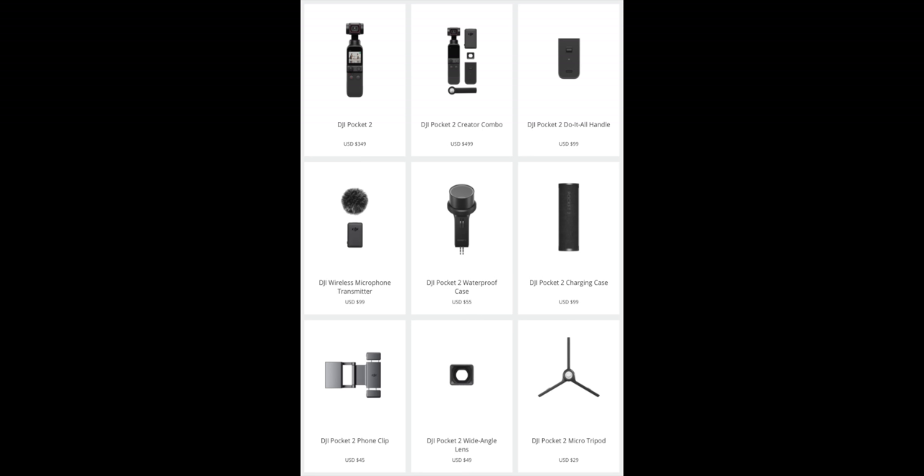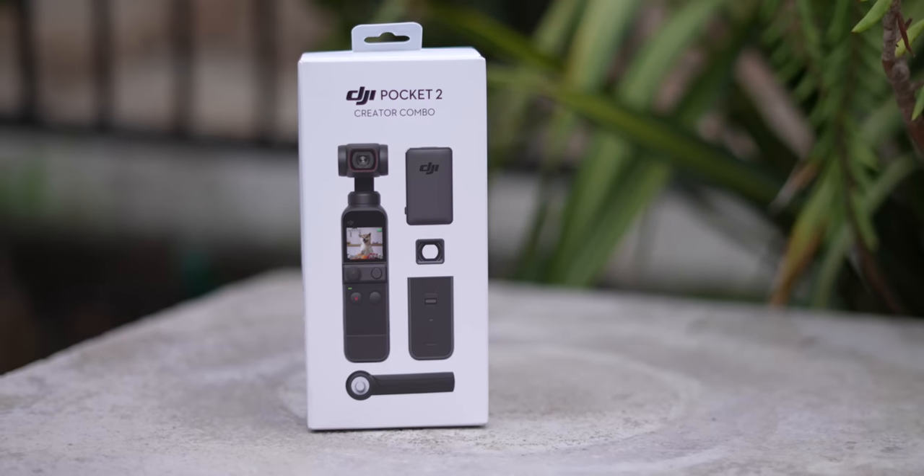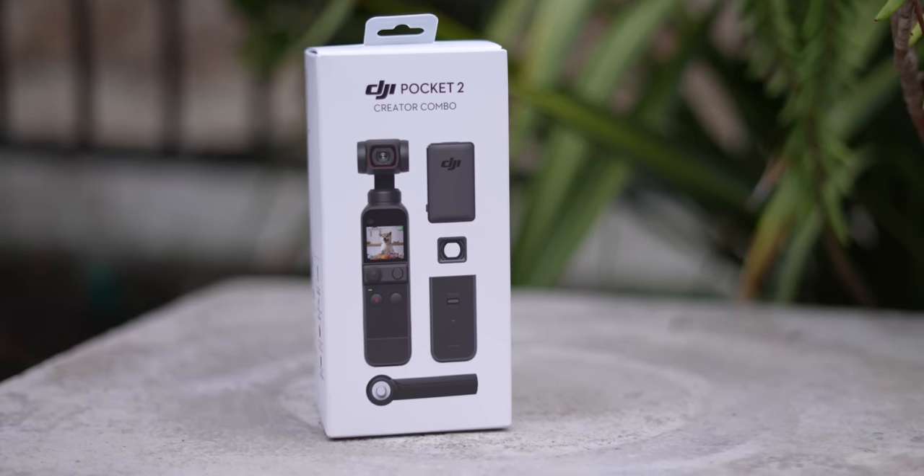The next question is: is the wireless attachment optional? Yes, all the attachments are optional — you can buy just the Pocket 2 by itself and then buy each accessory separately. Or you can get the creator package, which gives you everything you need to get up and running: the wide lens, wireless module, microphone, and a little tripod. I think it's a great package especially if you're not a Pocket 1 owner and don't already have accessories.